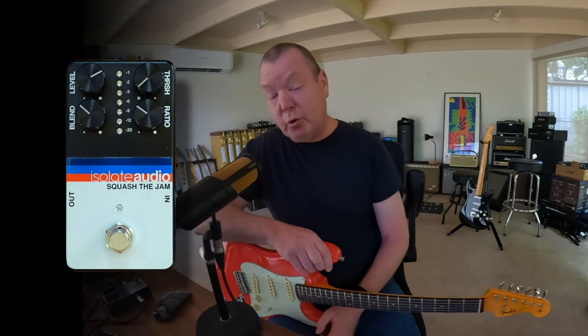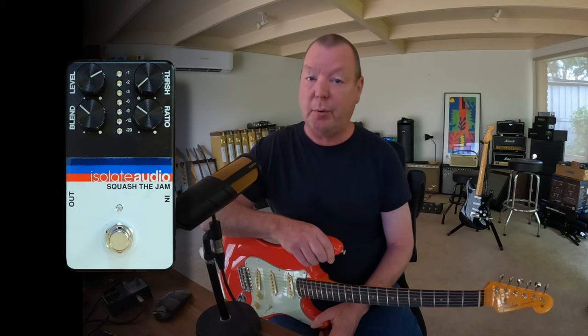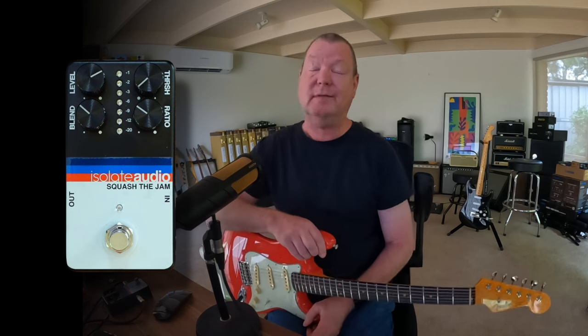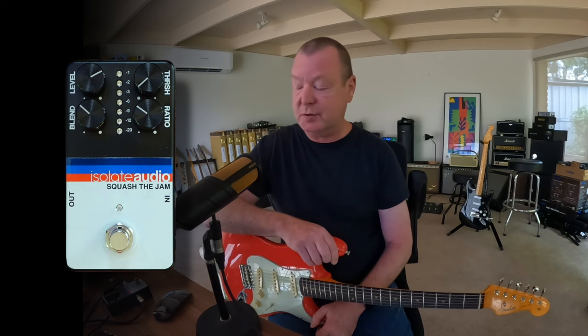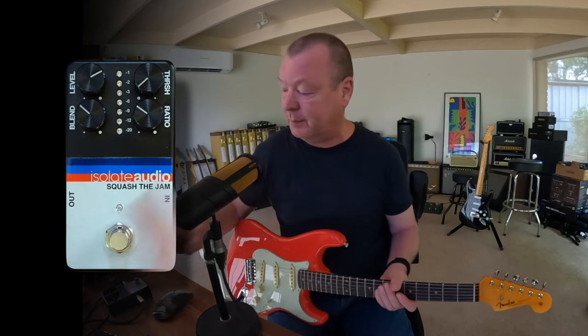My name's Brett Kingman. This is the Isolate Audio Squash the Jam Feed Forward VCA Compressor. Isolate Audio are a relatively new company from Perth in Western Australia, and it's a very transparent little compressor. It's cool as, I love the labelling.